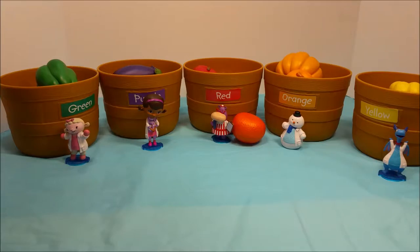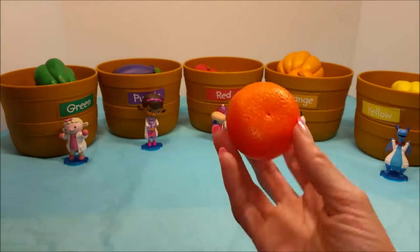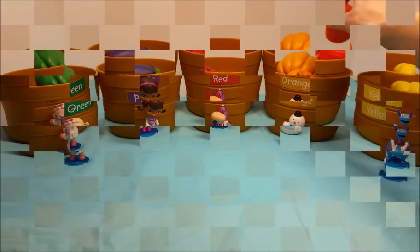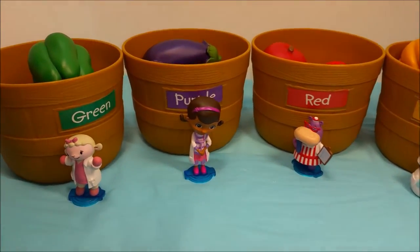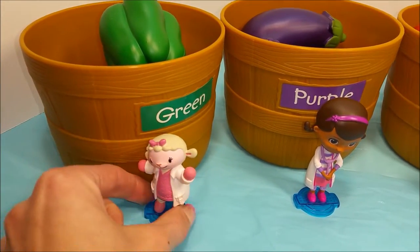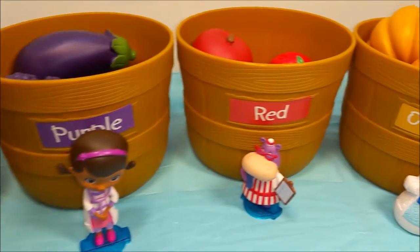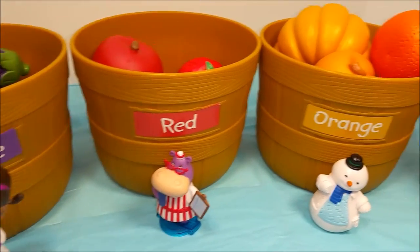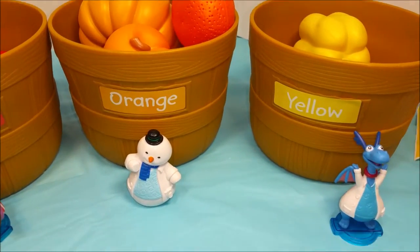And there's one left — do you see it over there? Is it hiding next to Hallie? There it is — it's an orange, and an orange goes in the orange bin. Alright guys, we have them all full now. We have the green with Lambie, the purple with Doc McStuffins, the red with Hallie, the orange with Chili, and the yellow with Stuffy.